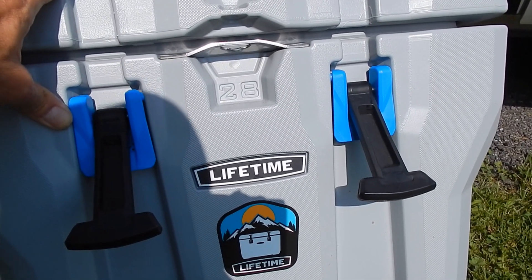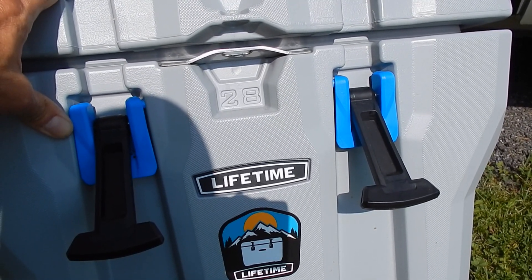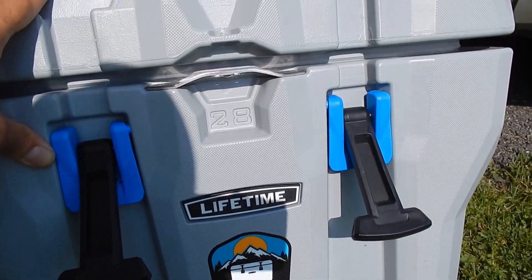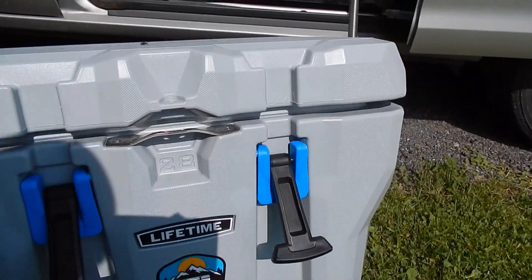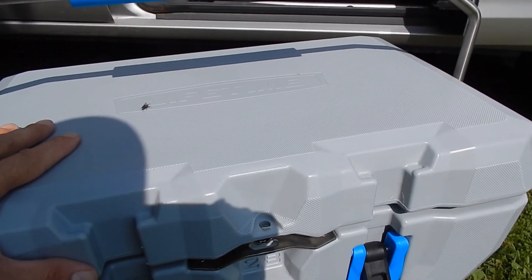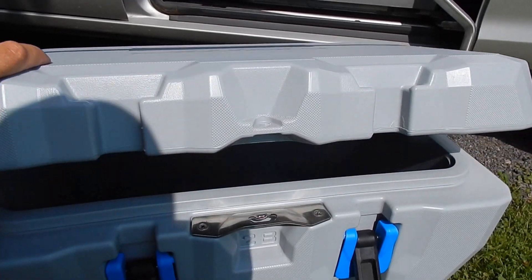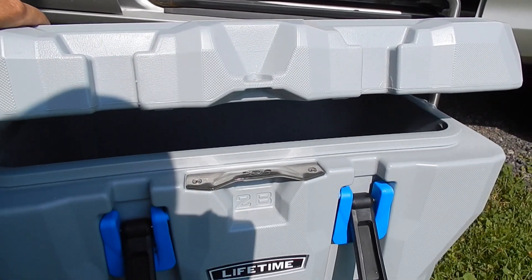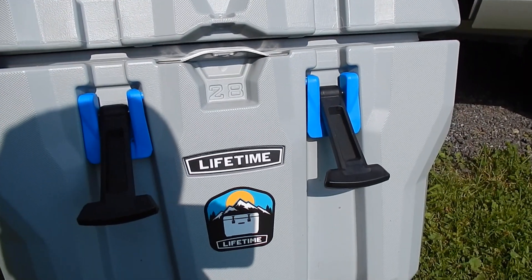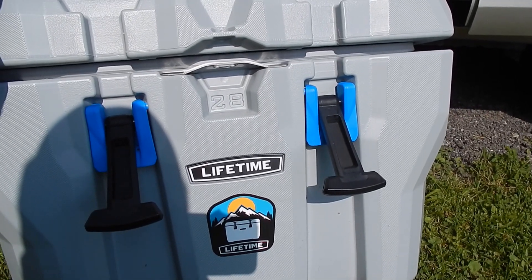I lug it to the van and that's where it sits the whole camping trip because I don't want to move it — it's so heavy. I may go with a refrigeration system that goes underneath my bed riser and runs off a power pack like my power add, or just runs off the van.